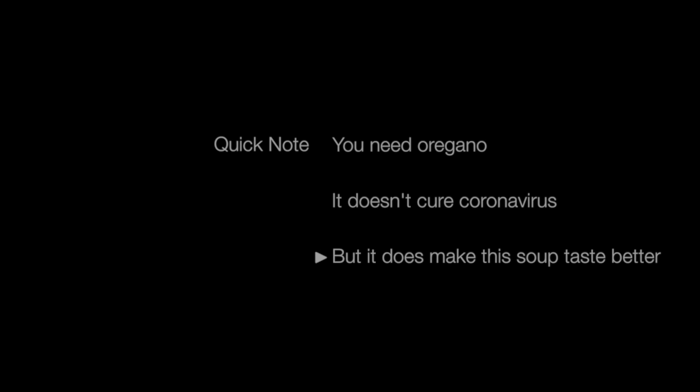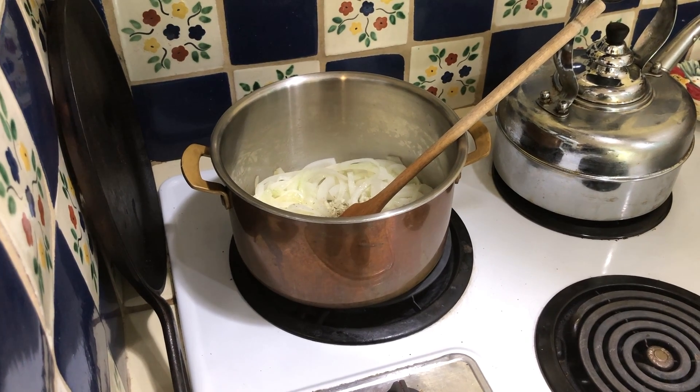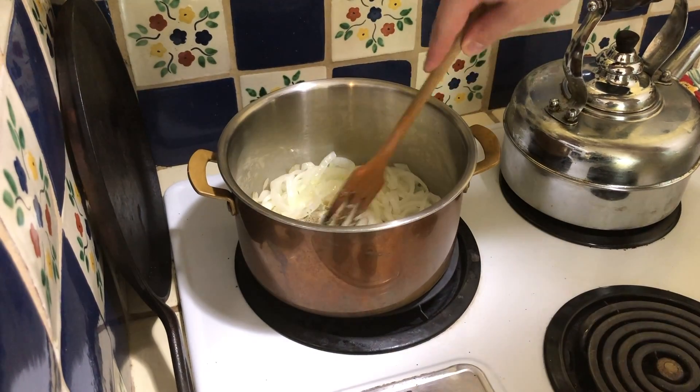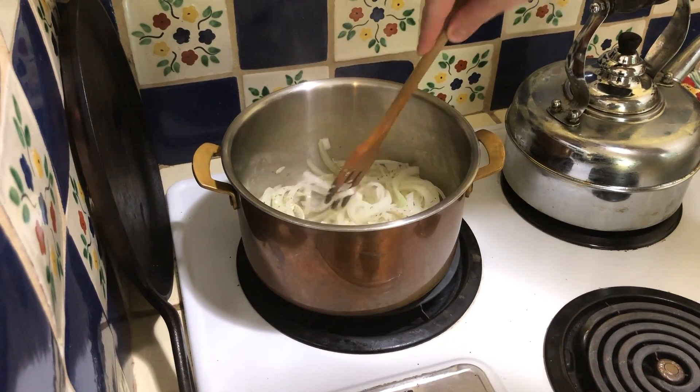Another quick note: in the initial ingredient list, I forgot to mention you need oregano for this soup — fingers crossed you have some on hand. After the garlic has cooked for about one minute, we add the oregano and quickly stir it in to give it a little extra flavor.